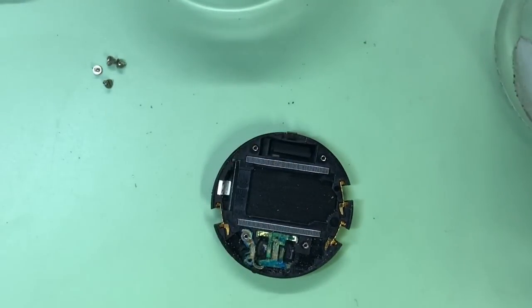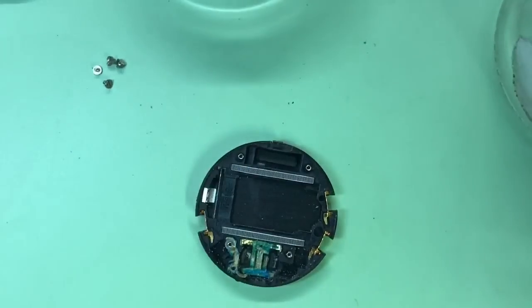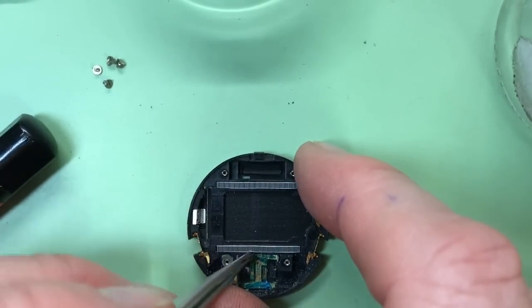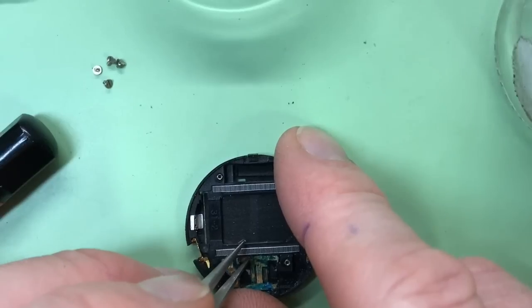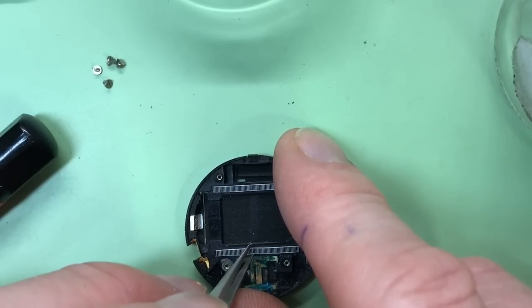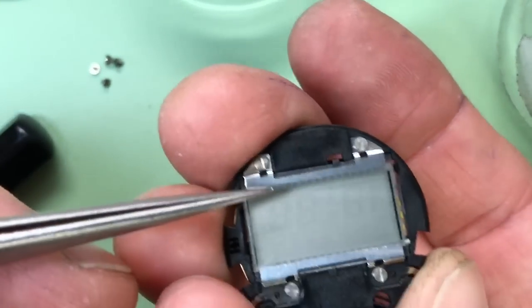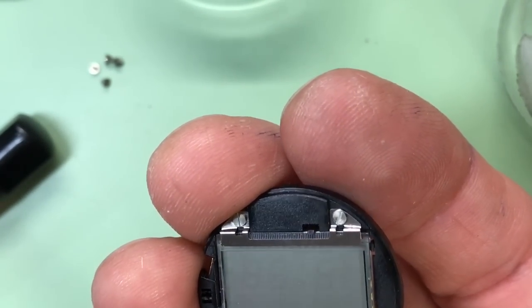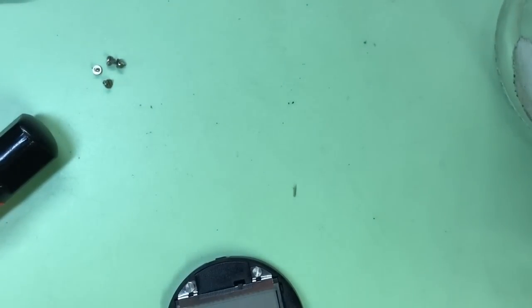The next thing is to see if I can get the battery contact out. What I tend to try first is to remove the zebra strip out of the way - though I think what I'll do is take the screen out from this side first. So we'll try and take the screen out now.